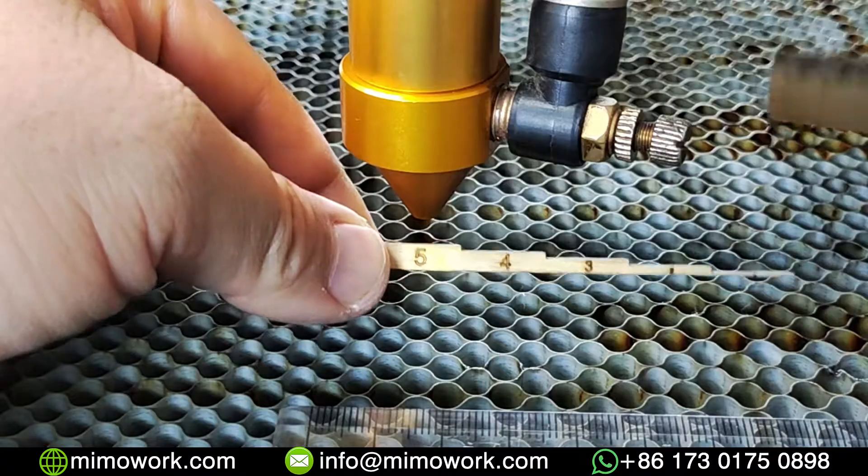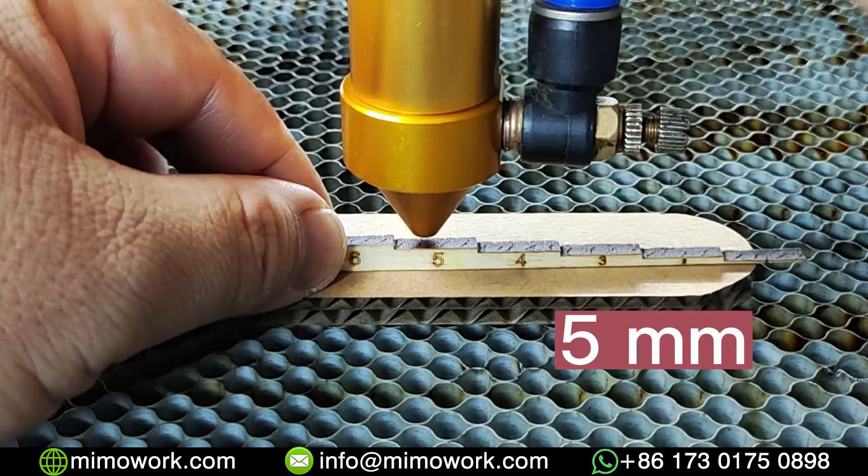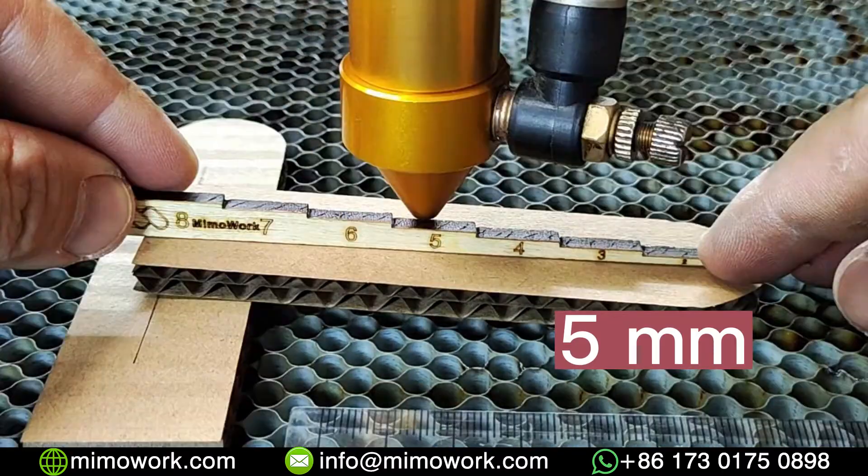Back to the laser machine. As you can see, I've got 5mm with mine, which means to focus my particular laser, my laser head needs to be 5mm away from the material.